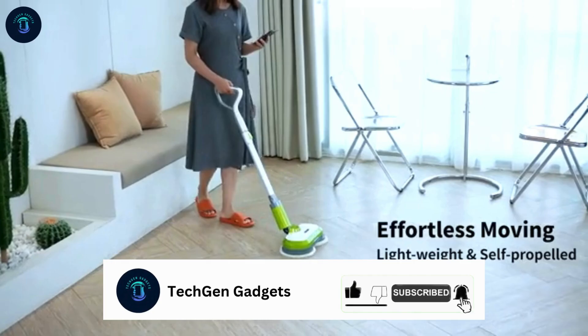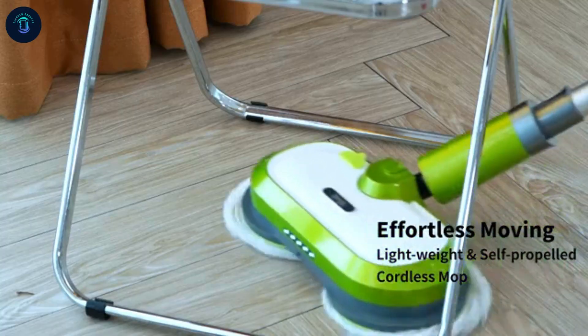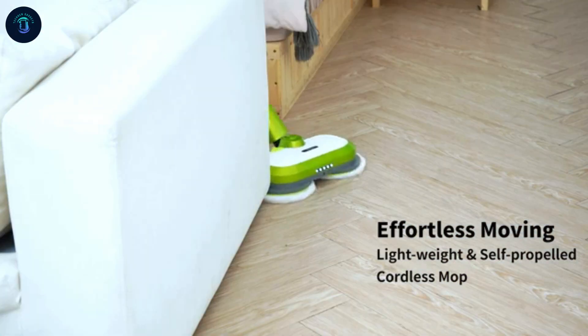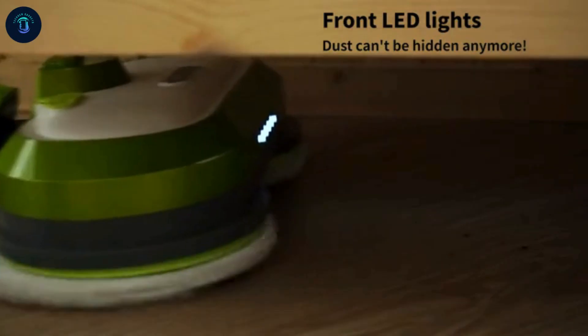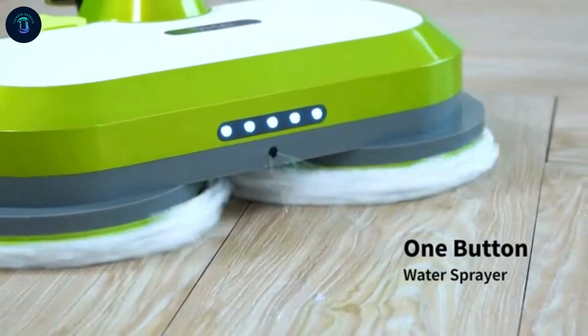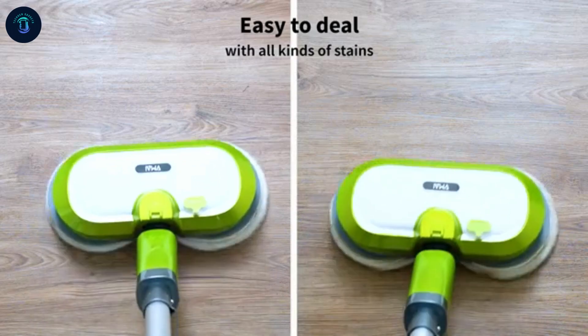Lightweight and ergonomic, it's easy to maneuver, even on stairs. The adjustable rod and 180-degree rotating head, combined with LED headlights, tackle hidden messes. A built-in 300ml sprayer simplifies cleaning and waxing on all floor types.